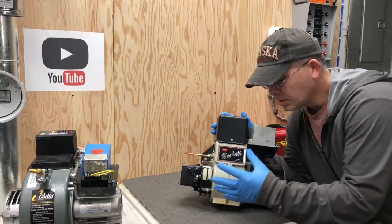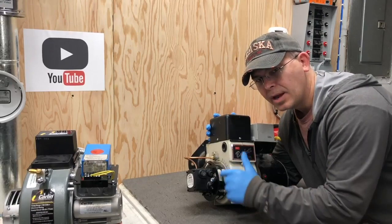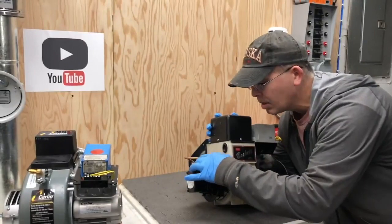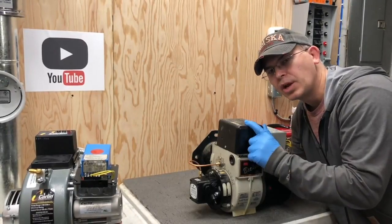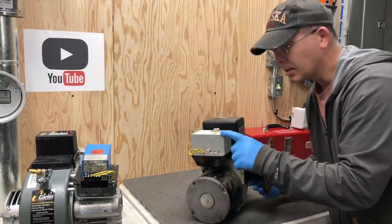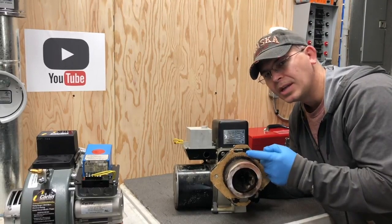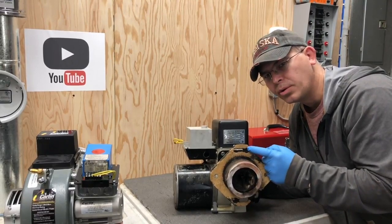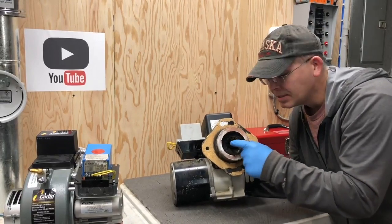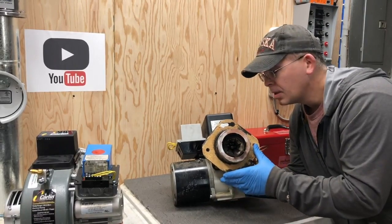This here is the blower motor; this is the burner housing. You have an air band and an air shutter, then you have the fuel pump, then you have the fuel line going up to the nozzle. You have the ignition transformer on this side, the burner controller in the front, and the blast tube. This flange is used to mount the burner on your boiler or furnace.